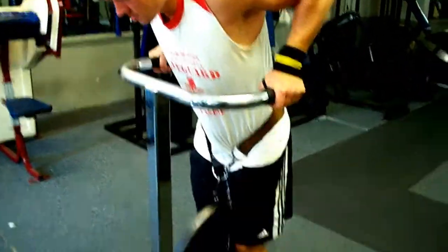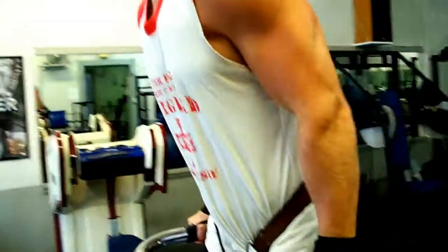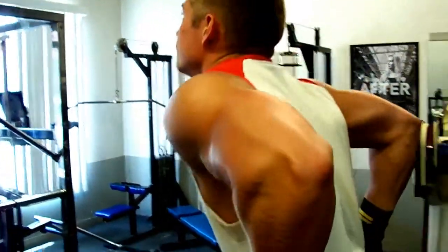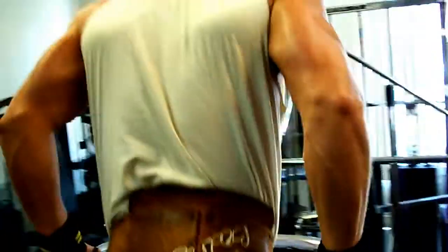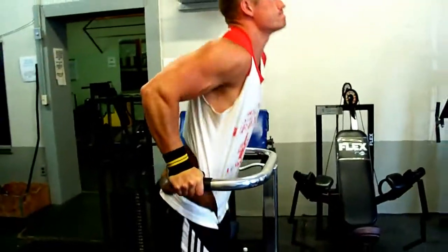Alright guys, same for Matthew — 45 strapped to the belt. No more than 10 reps, straight up and down, all the way down to parallel, looking good, flexing at the top. He's not really even leaning forward at all.